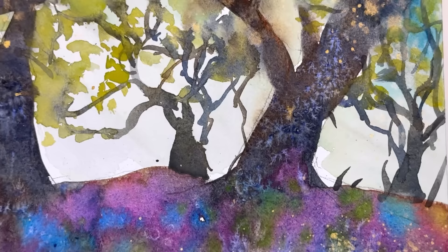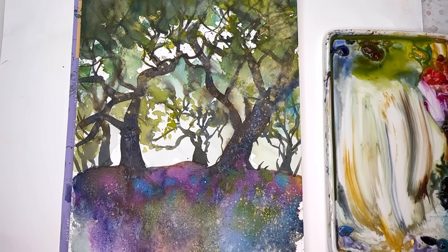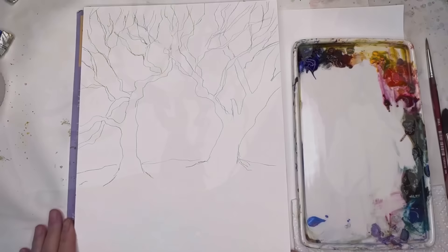Hello everyone, welcome to my channel. My name is Ellen. Today we're going to have a super fun time painting these lovely, wonderful abstract trees using wonderful techniques. I go over them as I go in the video. There's just so much fun to play with these techniques to make really cool abstract textures in watercolor. If you have any questions, leave them in the comment section. It's really just about getting out of your comfort zone and playing.